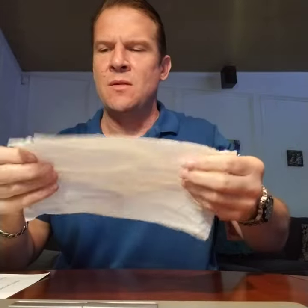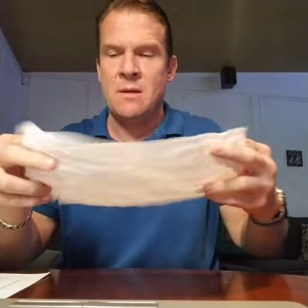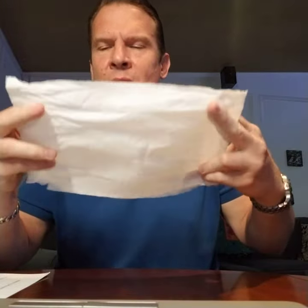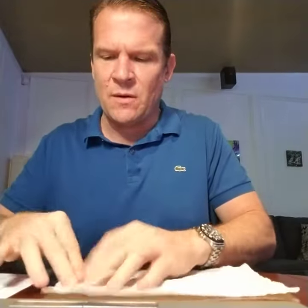Hi, my name is Warren and I wanted to show you an easy way to make a mask. This is a regular paper towel — you can use any kind of paper towel, probably the higher quality and more fibrous the better. Take the paper towel, lay it down, and sort of accordion one side up.